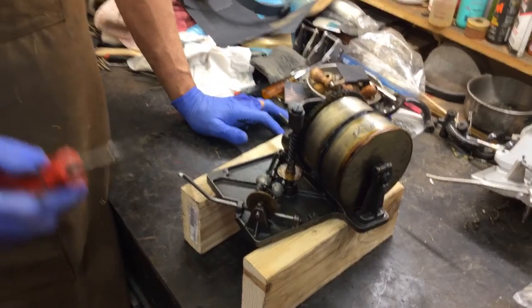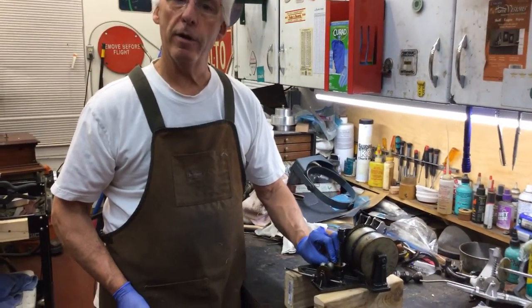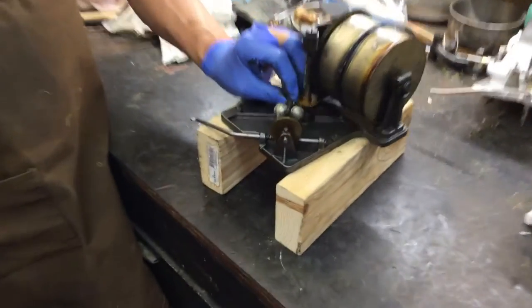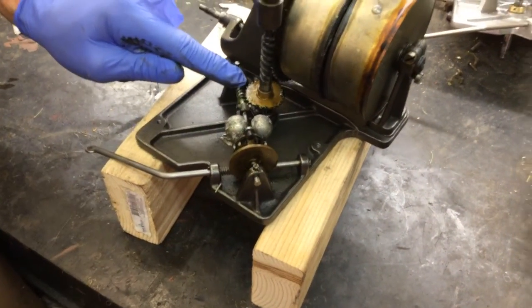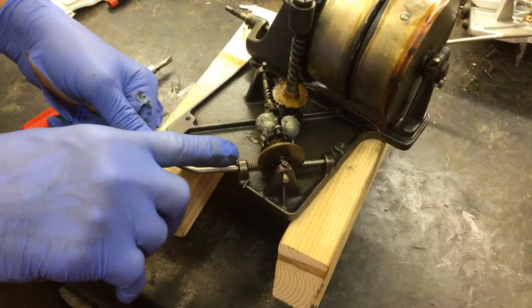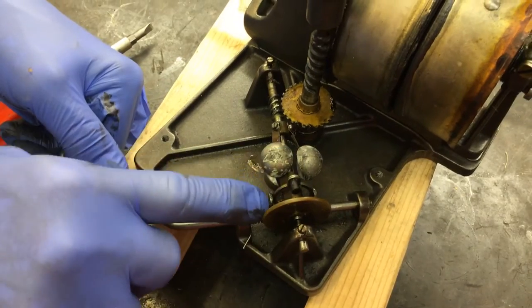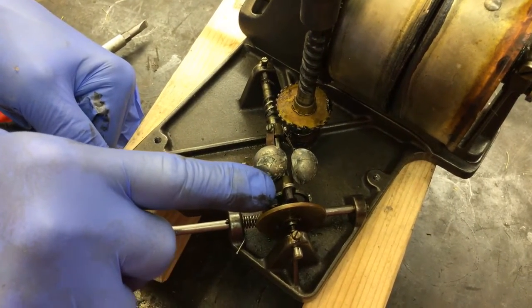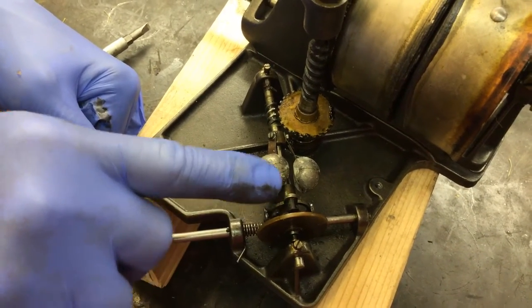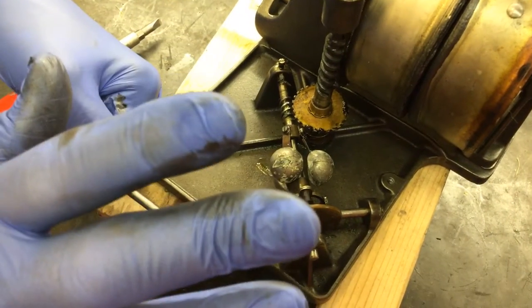Now, what's the first thing we're going to take out of this motor? The first thing we're going to take out is the governor, which is this piece right here. The problem with these early Victors — we have this bracket that holds the governor's speed control leathers. We have one on the bottom, the top, and one on the bottom. So how do I get the governor out?